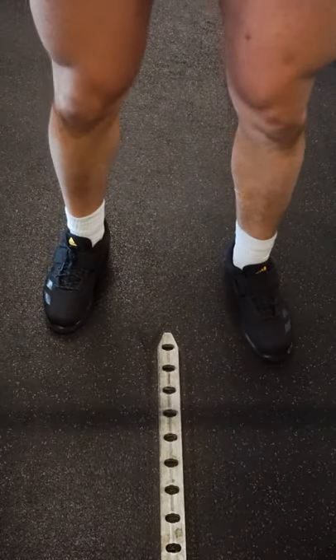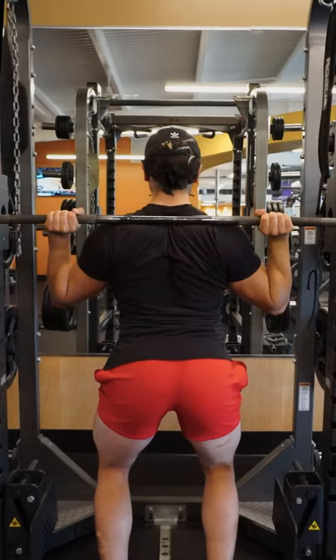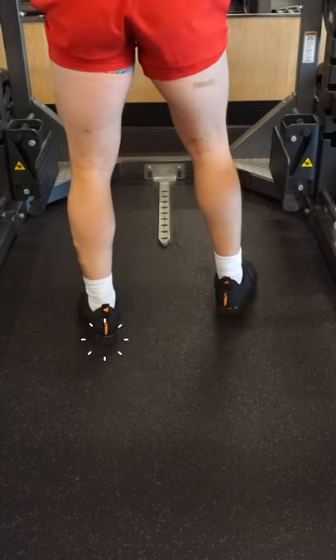Make sure the bar is directly over the midline of my foot. From here, I push my elbows back, straightening my wrists to keep upper back tightness. Unrack the bar by driving your hips forward. In as few steps as possible, step backwards.